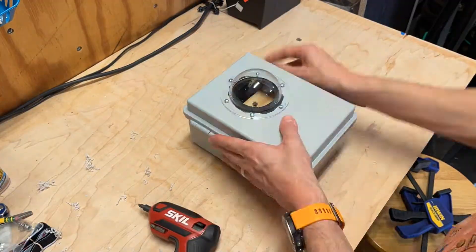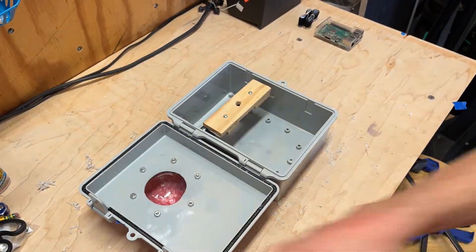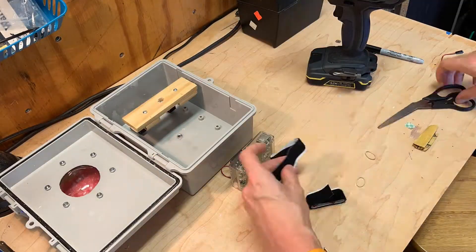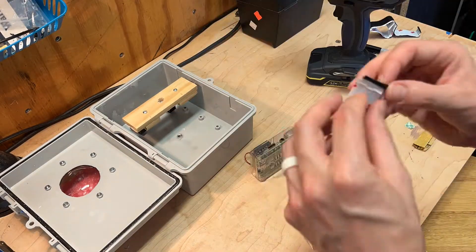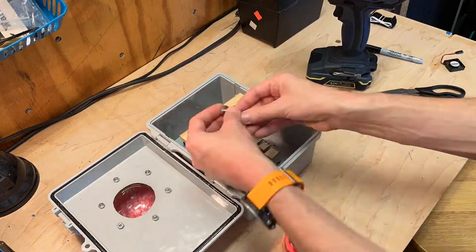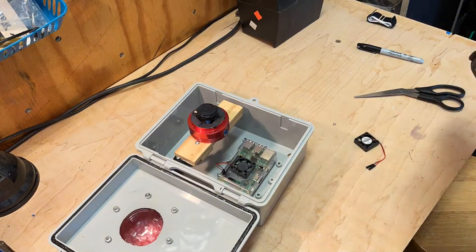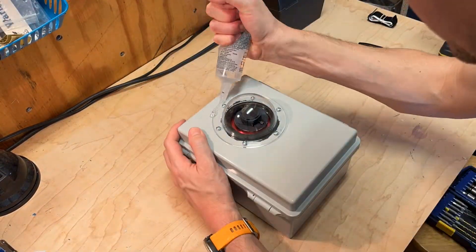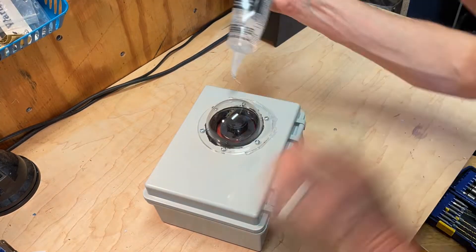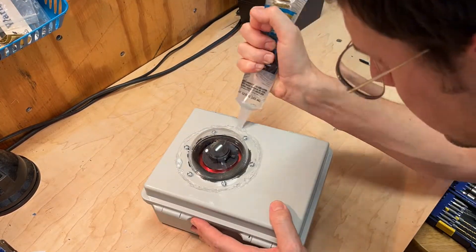Then we can finally screw down the dome. From here on, we used bubble wrap to protect the dome from scratches. Now we're ready to install the Raspberry Pi. For this, we simply used velcro strips, which made it easy to get the Pi in and out when needed. We also attached two fans to cool the Pi and the camera, and provide airflow through the dome, which reduced moisture. Finally, we applied some all-purpose clear sealant around the dome to make it waterproof. And that's it — we're done, and the camera is ready to use!